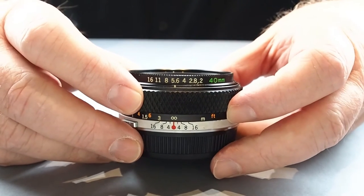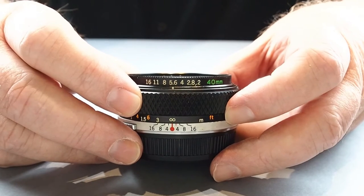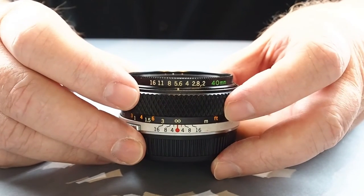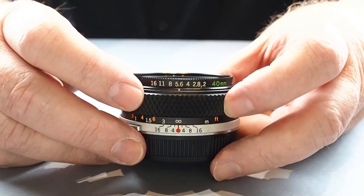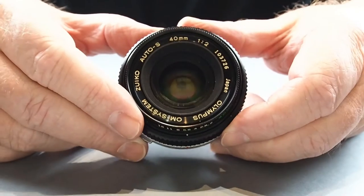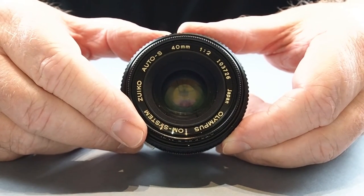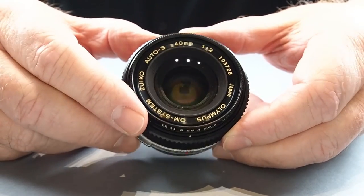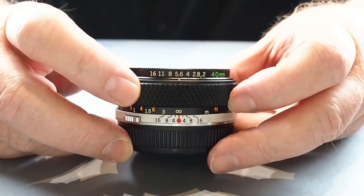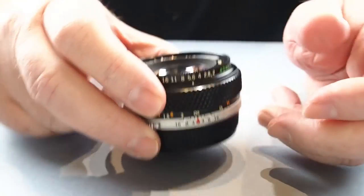It's very average at f2, starts to pick up in the centre at about f2.8, and the edges are alright at f4 — probably best around f5.6 across the frame. Nonetheless a great little lens to use, though it commands a high price; you'll probably pay up to about $900 for a mint one. This one's in very good condition and I didn't pay anywhere near $900, but you will pay a premium price for it.